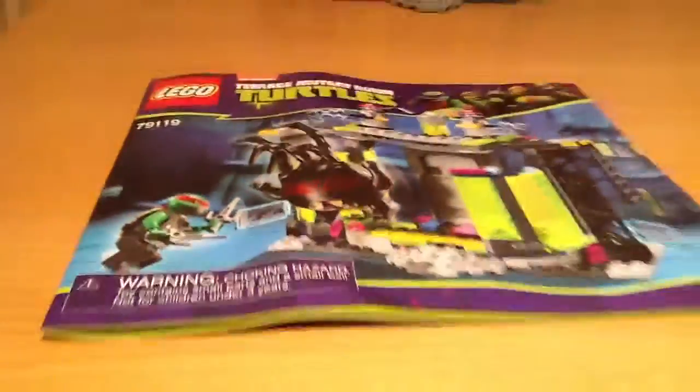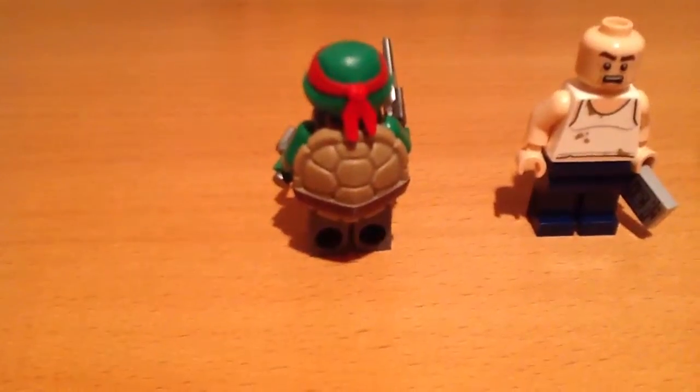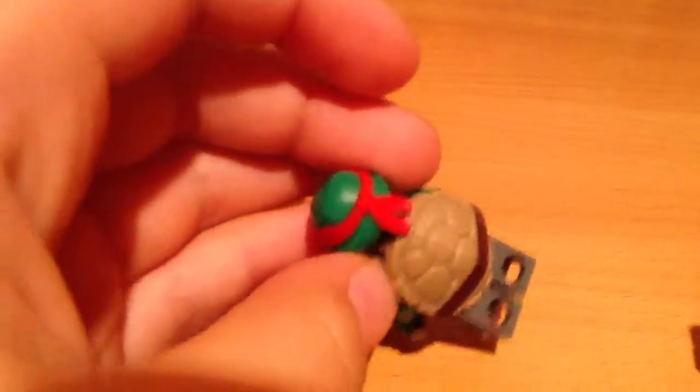Inside the box it comes with two bags, this little instruction booklet. Here are the figures. Raphael has a shell on his back and his little red mask. He comes with his two weapons, and he could be remade.